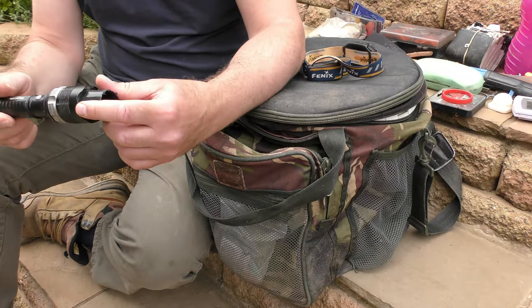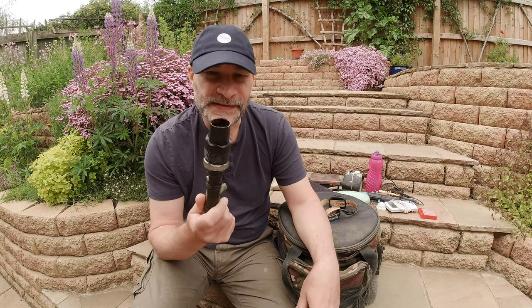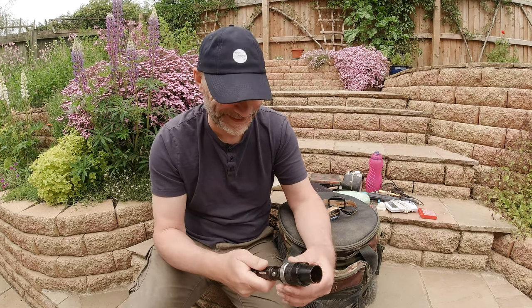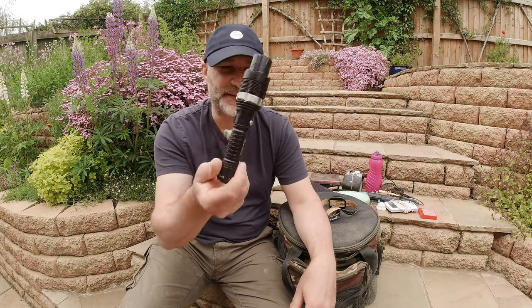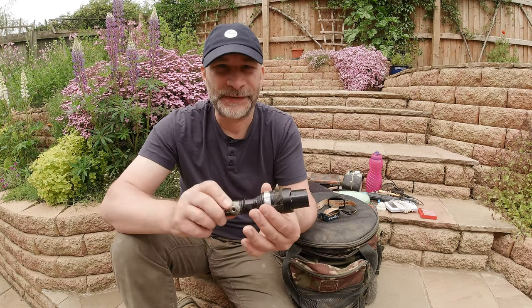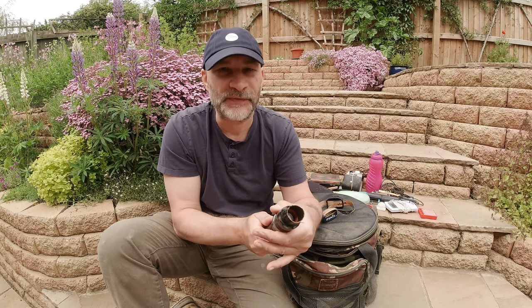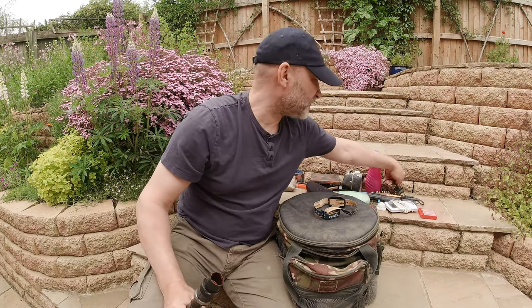Another thing I get asked a lot about is the torch I use for illuminating my floats and quiver tips when I fish into dark. This is what I use for all my after-dark fishing so I can see the tips and the float clearly. It's a Mega LEDs torch — just a cheapy, about ten quid off eBay. What drew me to it is firstly it's USB rechargeable, and it has a focusable beam, meaning I can run the beam down really tight and parallel, or open it up if I'm fishing two rods.